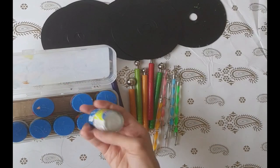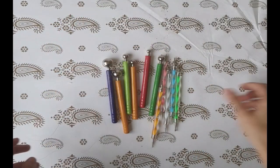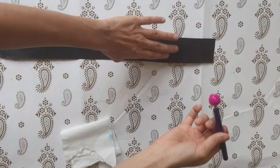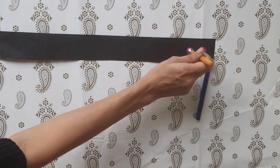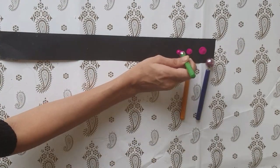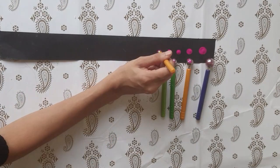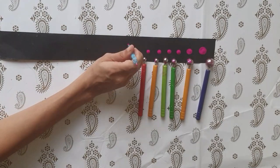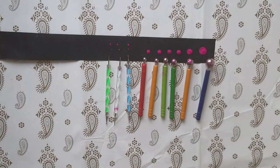You also need acrylic colors — they are thick and give a good fluffy dot. Now let's see how the tools work. You dip the entire tool into the acrylic color and here is what you get: different sizes of dots with different sizes of tools. The bigger tools give larger dots and the smaller ones give very tiny dots.